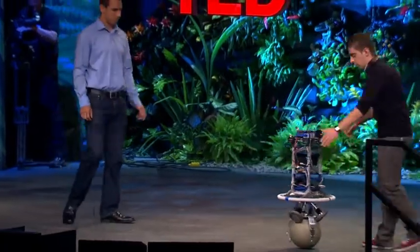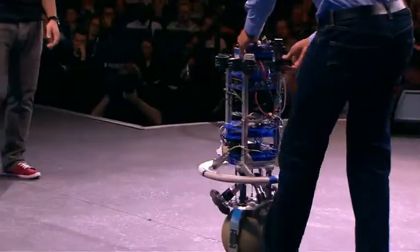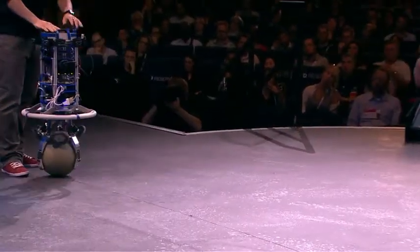In the next mode, ReZero is passive and we can move him around. With almost no force, I can control his position and his velocity. We can also make him spin.